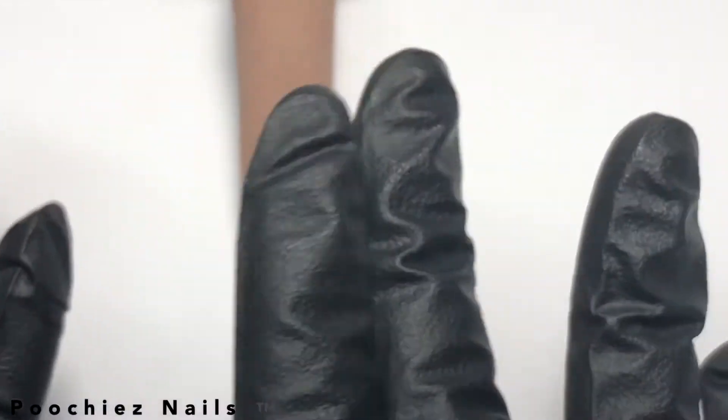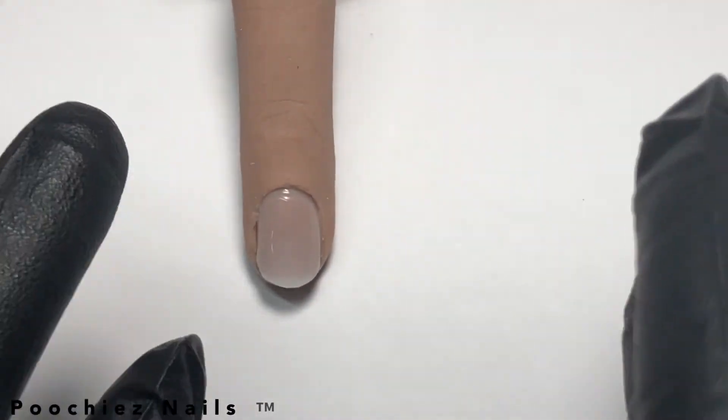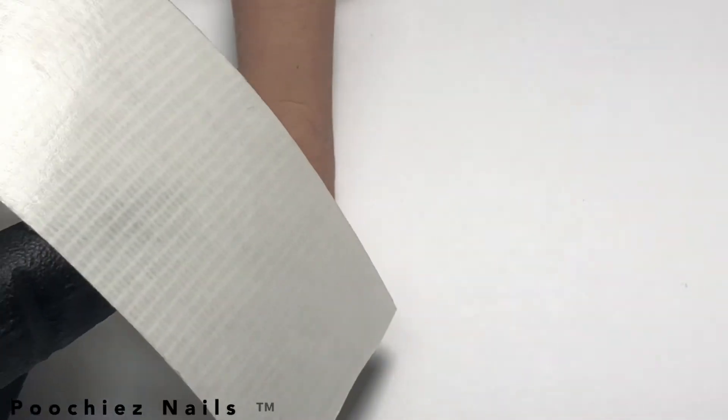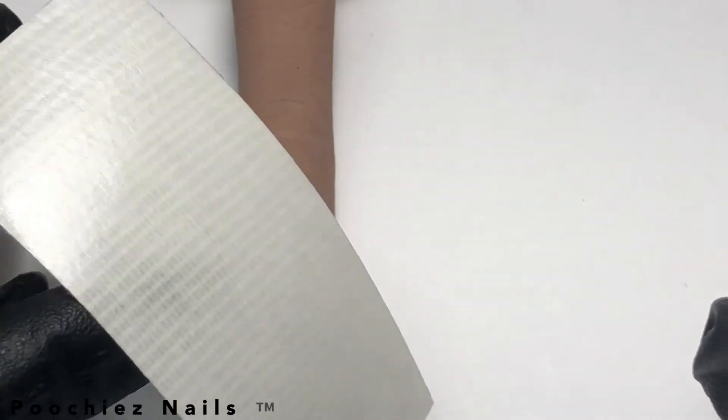You want to make sure the nail doesn't have any oil on it, so what I did was I wiped it off with some alcohol. This right here is carpet tape and I got it from Amazon — I use it all the time.